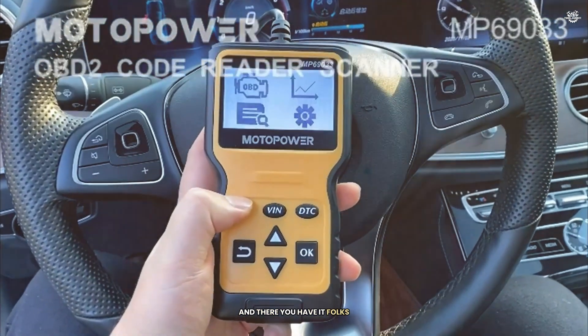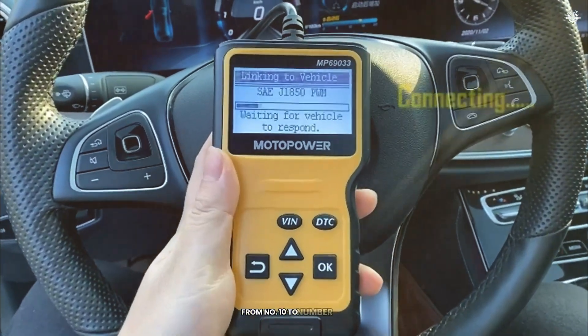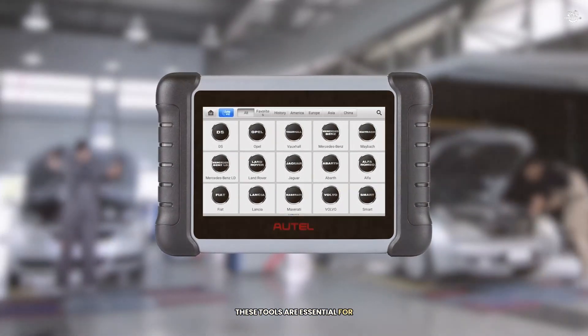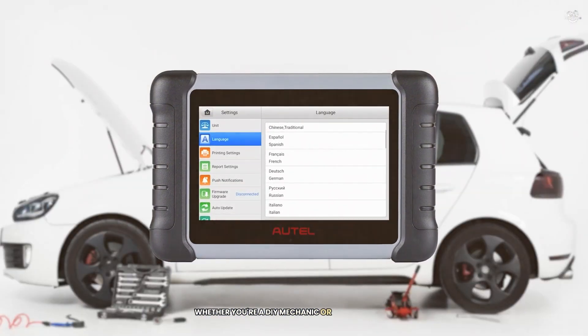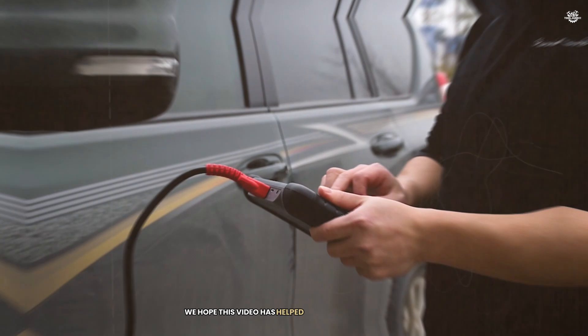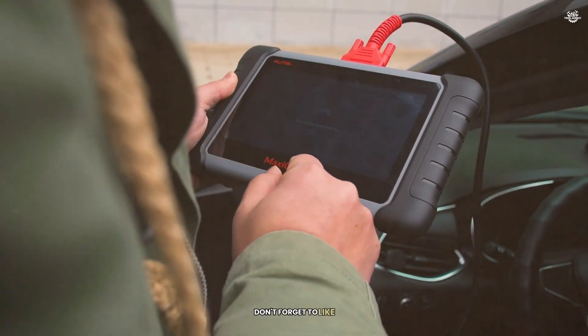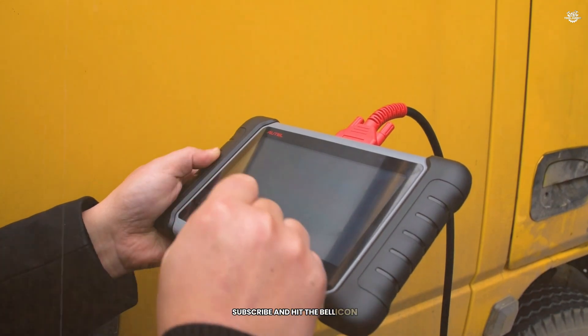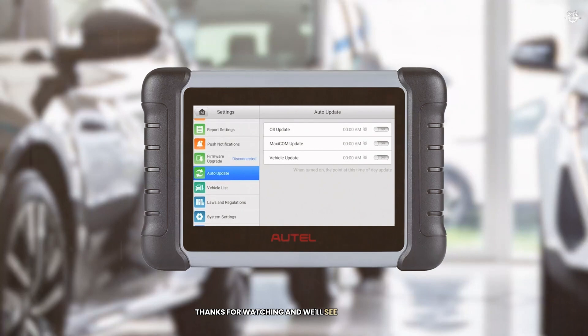And there you have it, folks — our countdown of the top 10 OBD2 scanners from number 10 to number 1. These tools are essential for anyone who wants to keep their vehicle in top shape, whether you're a DIY mechanic or a professional. We hope this video has helped you find the perfect OBD2 scanner for your needs. Don't forget to like, subscribe, and hit the bell icon to get notified when we upload new videos. Thanks for watching, and we'll see you next time.